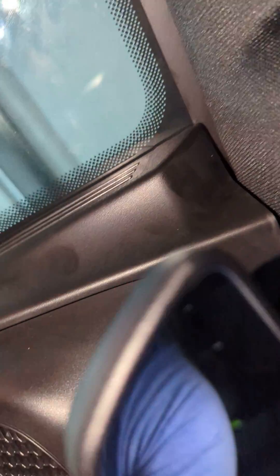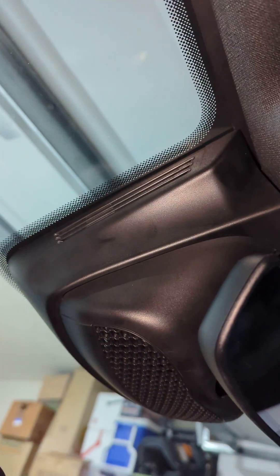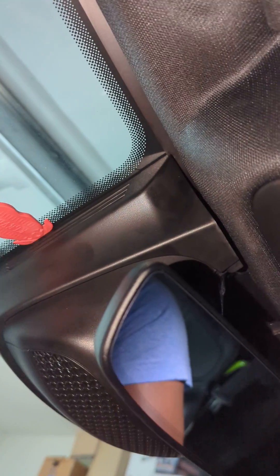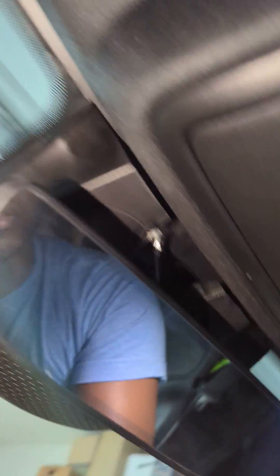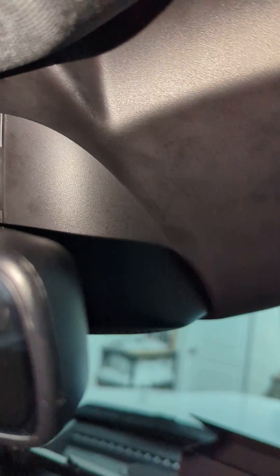You go to the other side and do exactly the same thing. I'll have to put the phone down — hopefully you get the right angle. You have to go to the other side of the car, the driver's side, to do the same thing. The idea is you slide this in here and then pull down like this, and it releases these tabs right here the same way.